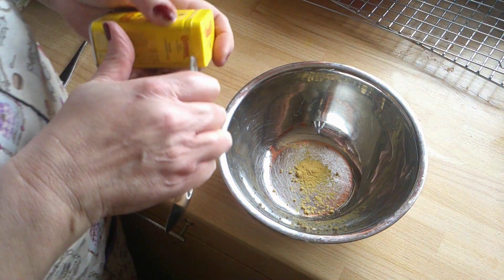Using this garlic paste again. Does have a very strong garlic taste, but I like it - so a bit more. And that's ready.